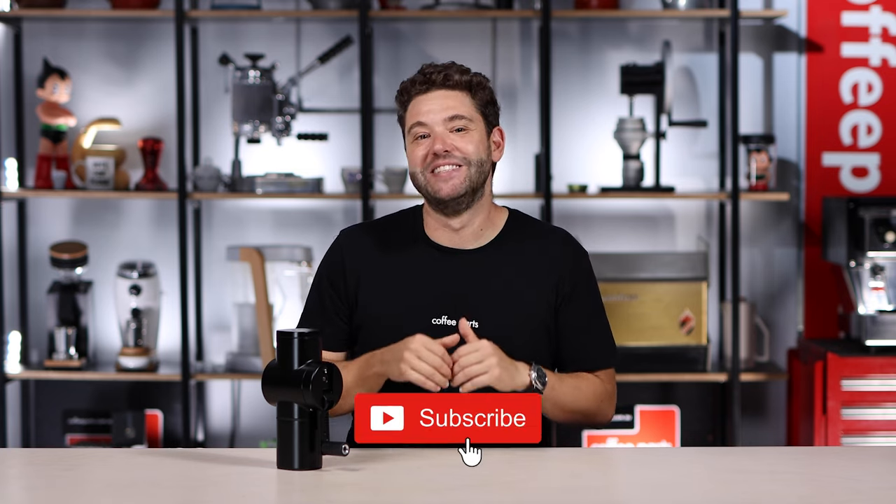Let me know in the comments below which grinders you think are direct comparisons to the Firanzato Pietro. And like always, if this video has brought you value, hit that thumbs up. If you haven't yet, please subscribe. Thank you and see you on the next video.